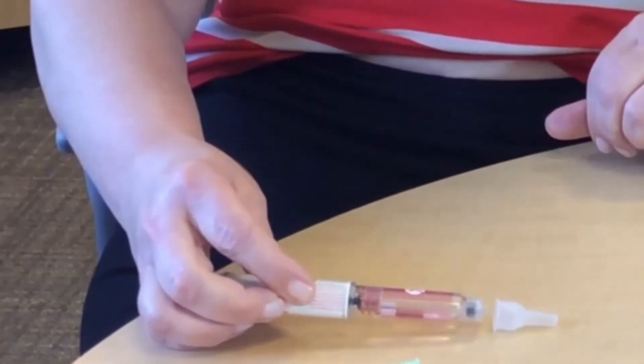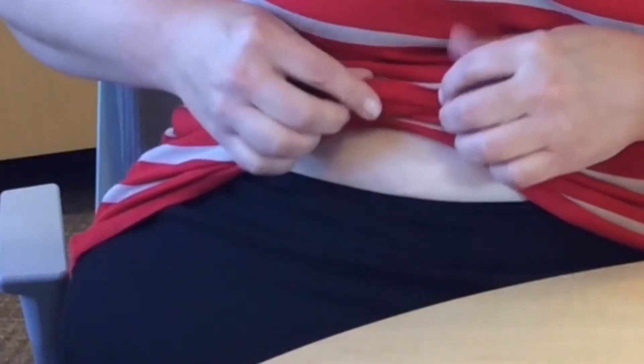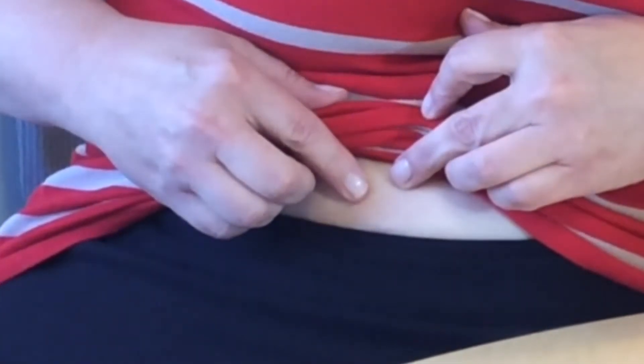I'm going to remove the needle and put my cap back on — this is the safest way, not to hold the needle. Now you can look and see. If you see a little bit of insulin on your skin, that's okay. You still have your full dose.